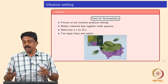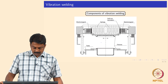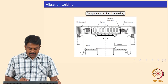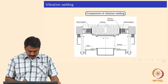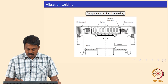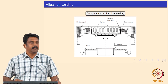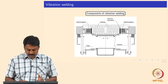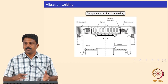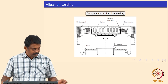This is vibration welding. The parts to be welded should have some symmetry, otherwise you cannot join them properly. You can do it in linear or orbital vibrations. In a schematic of a container being welded, the bottom part is fixed within fixtures and the top is mounted with an electromagnetic vibration unit with a spring attached. The part vibrates linearly on top; after heating the interface, a downward force is applied and the two parts are joined.